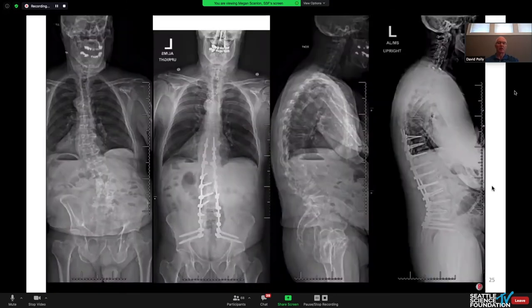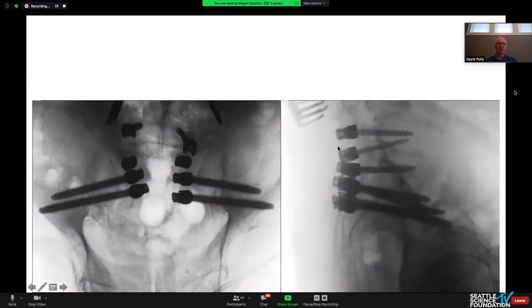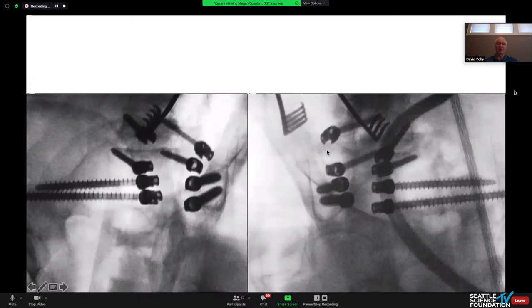Here's an example of stacked S2AI screws lined up nicely. With quad-rod constructs, we leave the caudal one more medial and the cephalad one more lateral, which helps with screw lineup. I navigate these screws and put them in under power — I broke probably eight or ten screwdrivers putting them in by hand. We tap to the nominal diameter and stay right above the sciatic notch with the most caudal screw. The 2D imaging and teardrop view show the screws nicely contained.